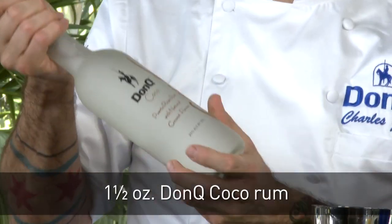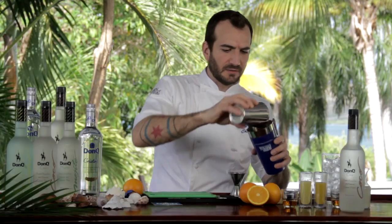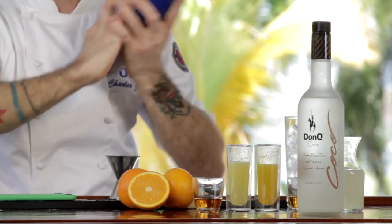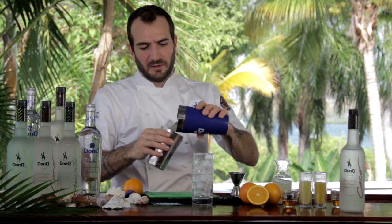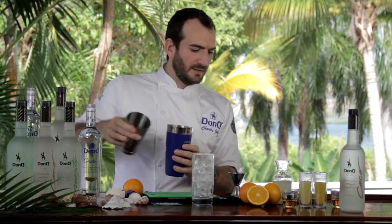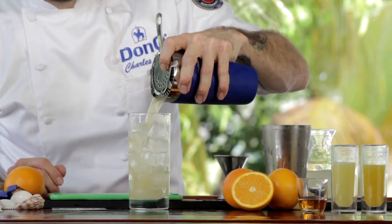And then last but not least, Don Q Coco — we're going to add an ounce and a half to the drink. Now ice up your shaker. Then I'm going to add just a little bit of ginger beer before we finally pour it into our glass.